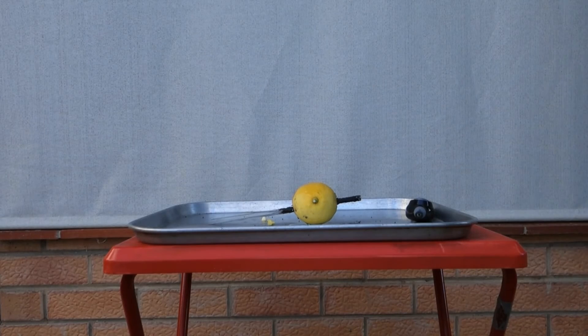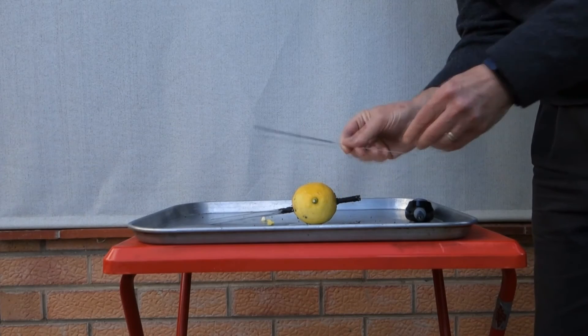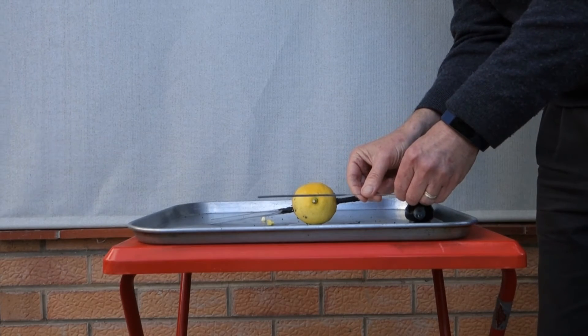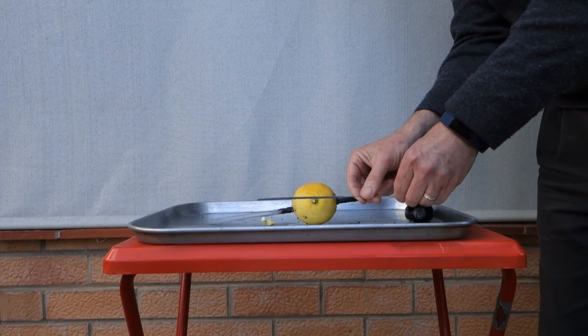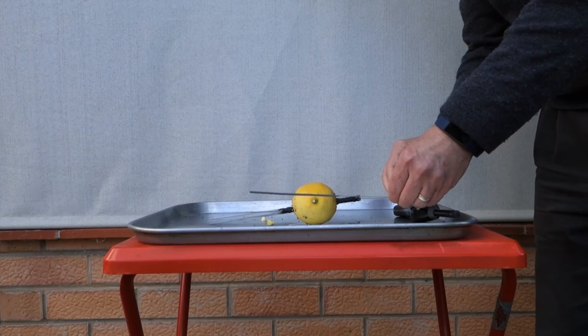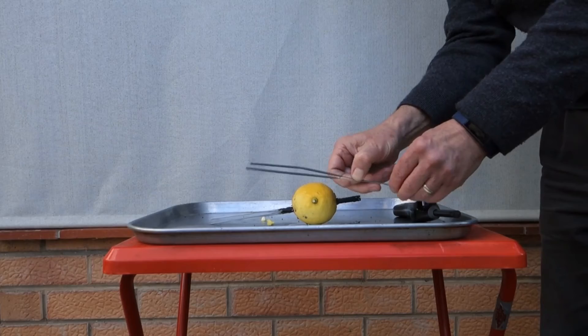What's happening here is that the sparklers contain a chemical that gives off oxygen and keeps the sparkler burning, even though it's on the inside of the lemon where there's a lot of water and not a lot of air. And it'll keep burning through, provided you have enough sparklers. That's what actually keeps it burning through there.